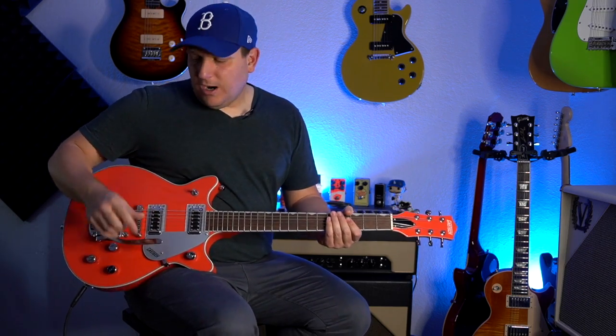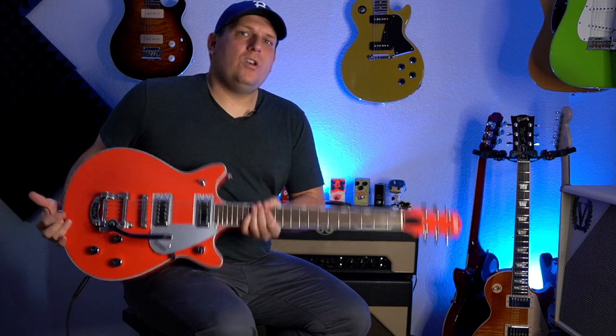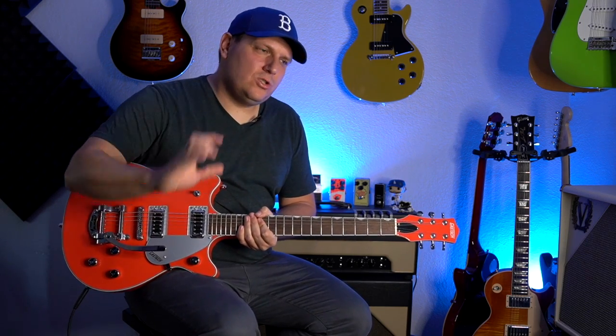Now for the cons. As a beginner, I would not recommend this guitar. If this is your first guitar, this is not it — mainly because of the Bigsby, which is going to bring too much frustration. I would recommend this guitar in the stoptail model for a beginner. That'd actually be a great choice.